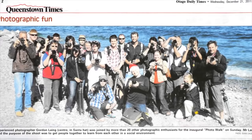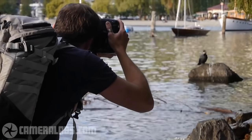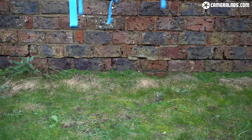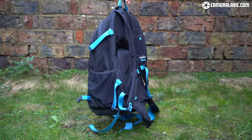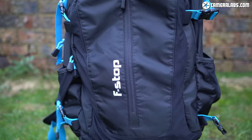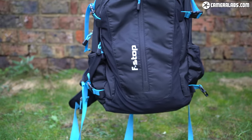I first came across F-Stop bags when I lived in New Zealand 10 years ago, where almost all of the local adventure photographers I met seemed to be using their mountain series backpacks. I was initially drawn in by their rugged nature but won over by their flexibility and discreet styling — I'm talking about the bags, not the photographers, although sure, why not them too. Looks are important for any accessory, but here I'm referring to a camera bag that doesn't necessarily scream out that it's carrying a load of expensive gear.